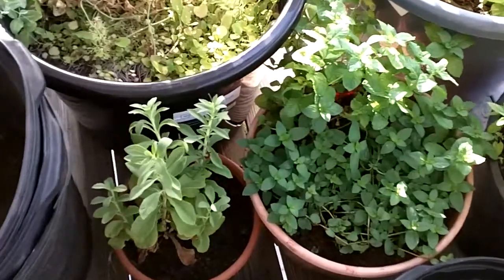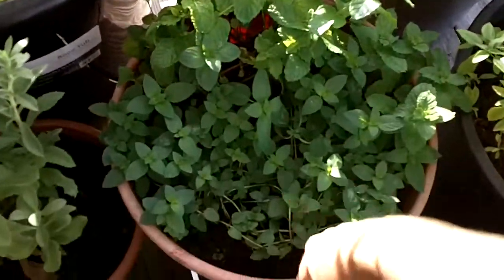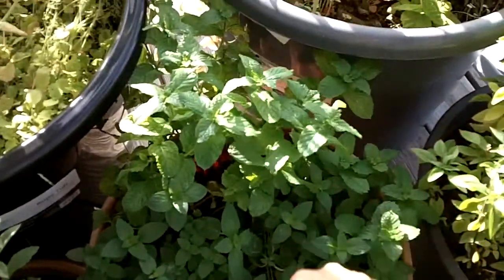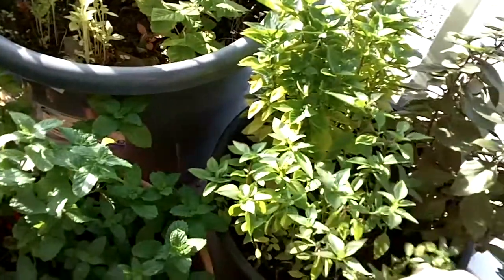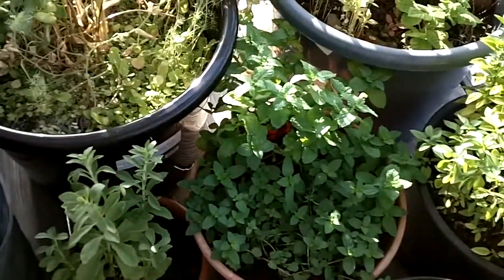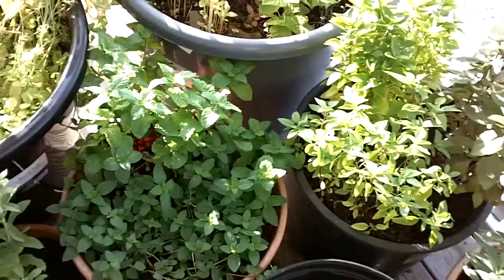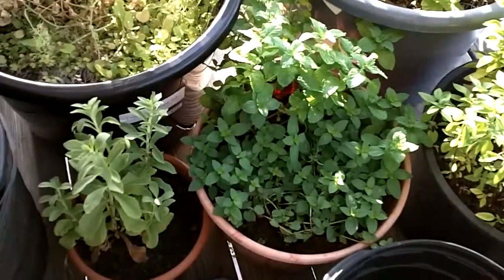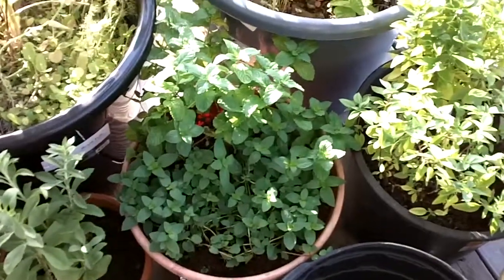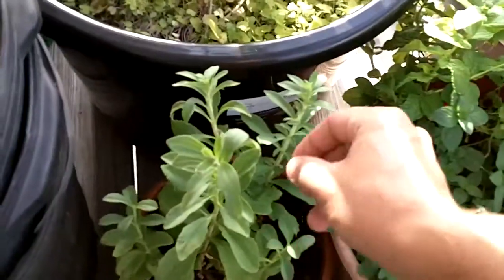The first thing I'm going to do is harvest some stevia and peppermint. I've also got some chocolate mint and basil over here — it's kind of like a little natural medicine cabinet and spice cabinet all in one.